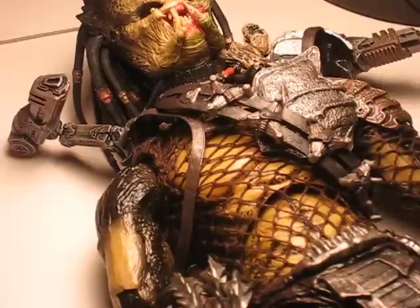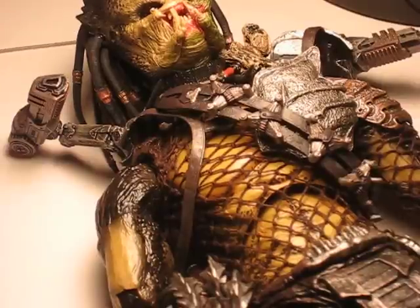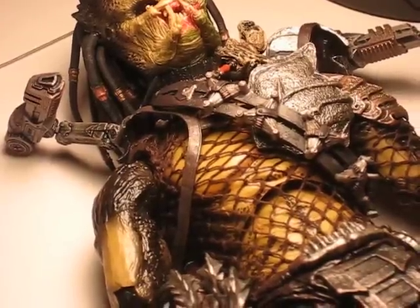Enjoy your Hot Toys Wolf Predators. This is Elder underscore Predator 2 from Sideshow Freaks, signing off. Peace.